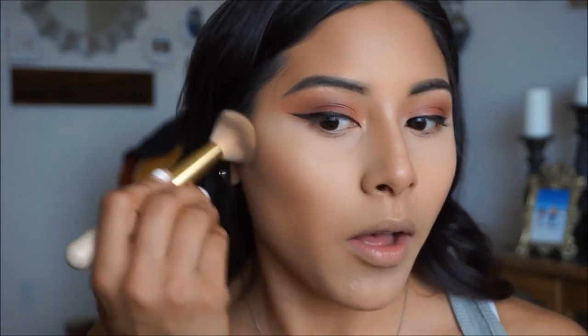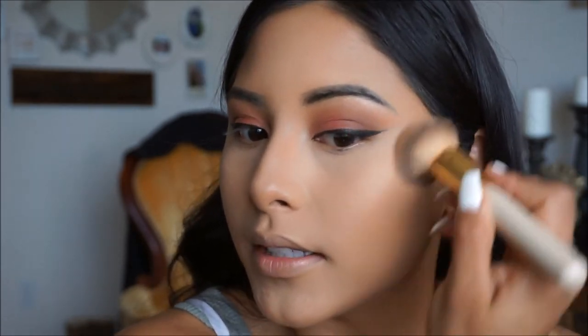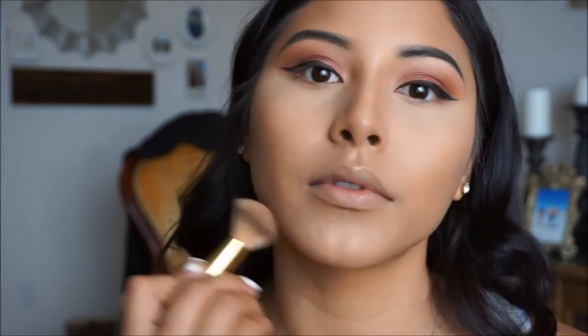Bronzer in place — I'm going to be using the Butter Bronzer from Physicians Formula. Everyone on YouTube has this and I keep hearing about it, so I decided to give it a go. You guys, it does smell like a tropical paradise — it is so good. I'm in the shade Deep, and I love it because it's nice and cool but doesn't have an ashy tone, and it's not so warm that you look orange. This is literally the best bronzer to set my contour and the only bronzer I've been using. I'm just going to go in and set the areas where I contoured.